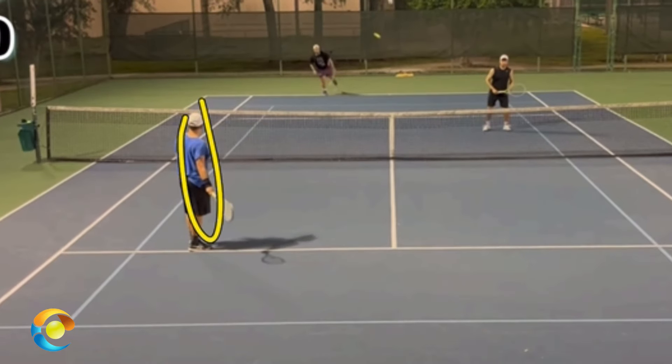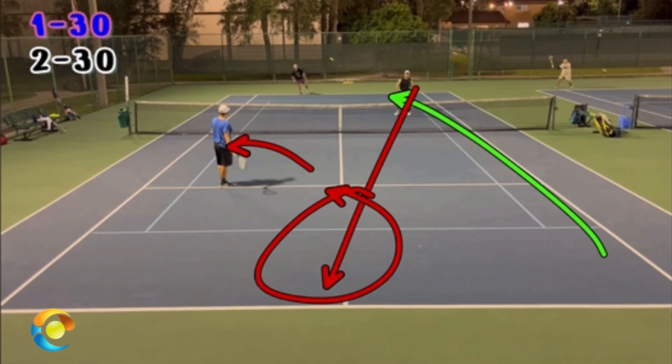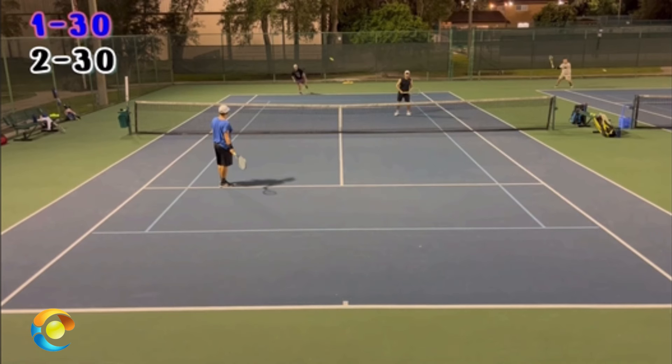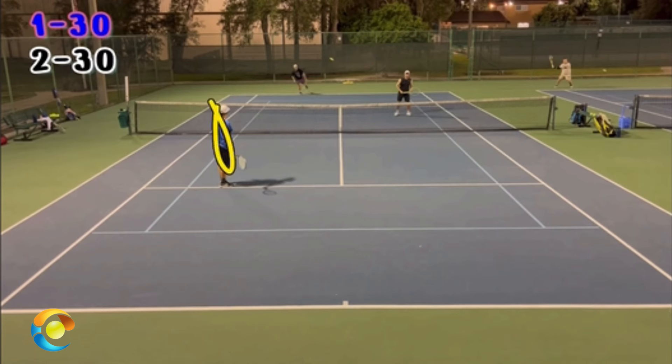Pop, you're standing too far over. If Brett hits the ball to the net guy, there's too much room in the middle because you're too far over — you're basically covering the alley right now. Your job is to cover the center in case the ball is hit to the net guy. I'd rather you stand here so the net guy feels like he has to hit too cute of a shot, making him miss, than standing where you are, giving him the easy shot. Stand about a meter or a yard from the center tee and you'll be in better position.